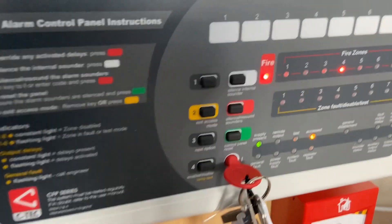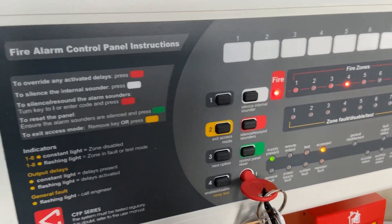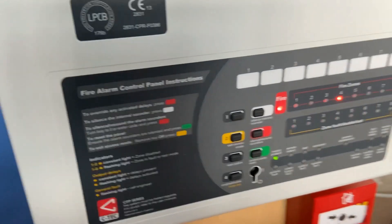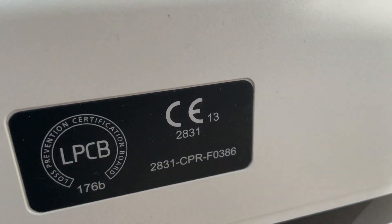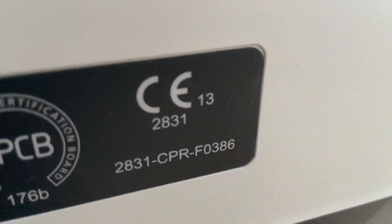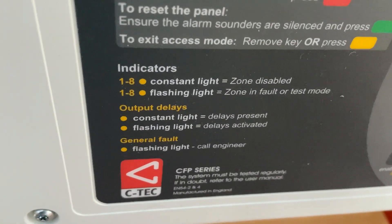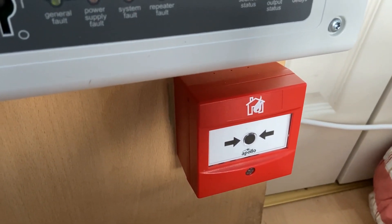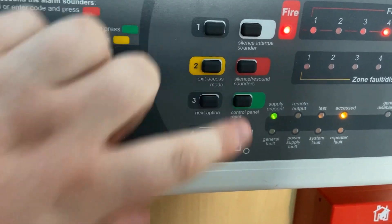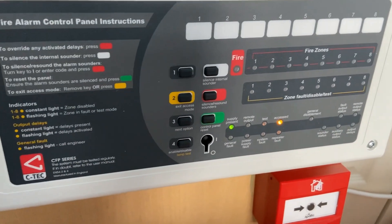Okay, reset that. I'm going to reset the call point with my test key — as you can see it's on zone 4. I'm going to reset the call point now; this might be a bit fiddly to do. This one's a little bit fiddly compared to the intelligent call point on the Discovery system. So as you can see the call point is now reset and we're going to press reset on the panel. There we go. I also managed to enter the code into the panel instead of using the key.